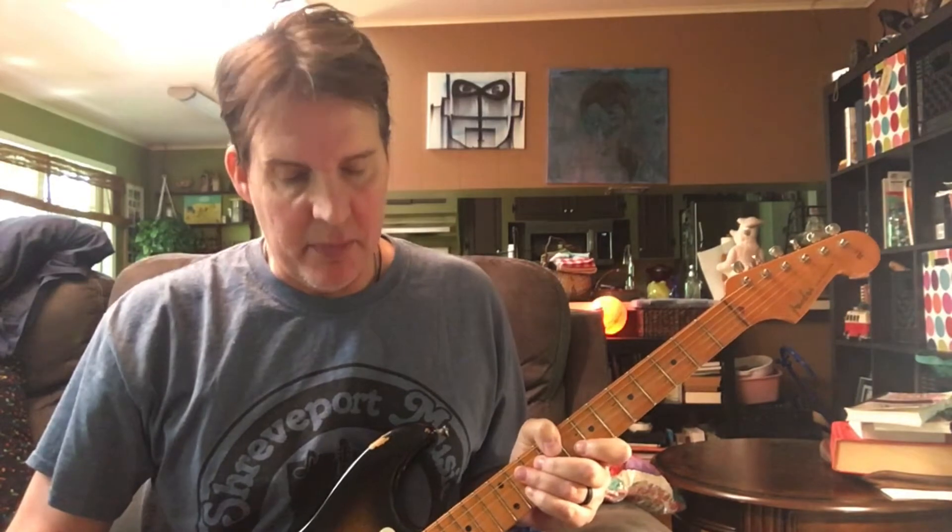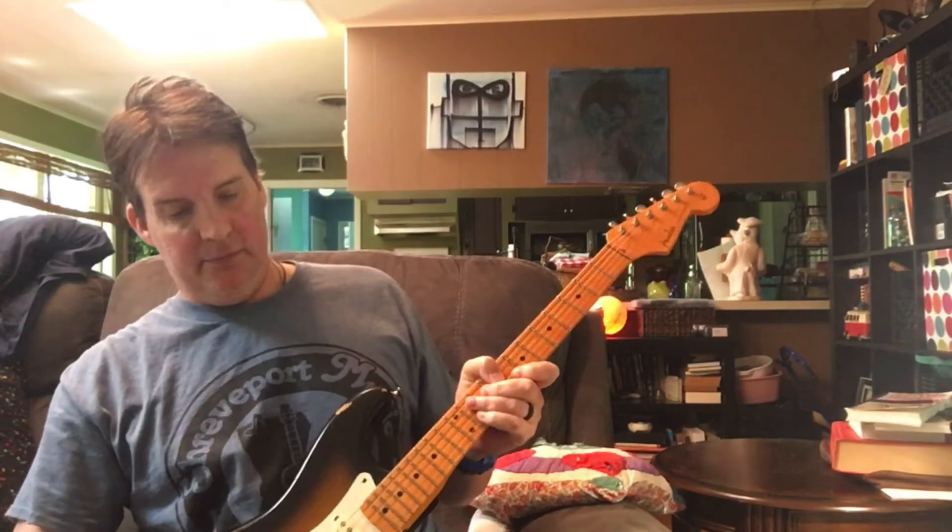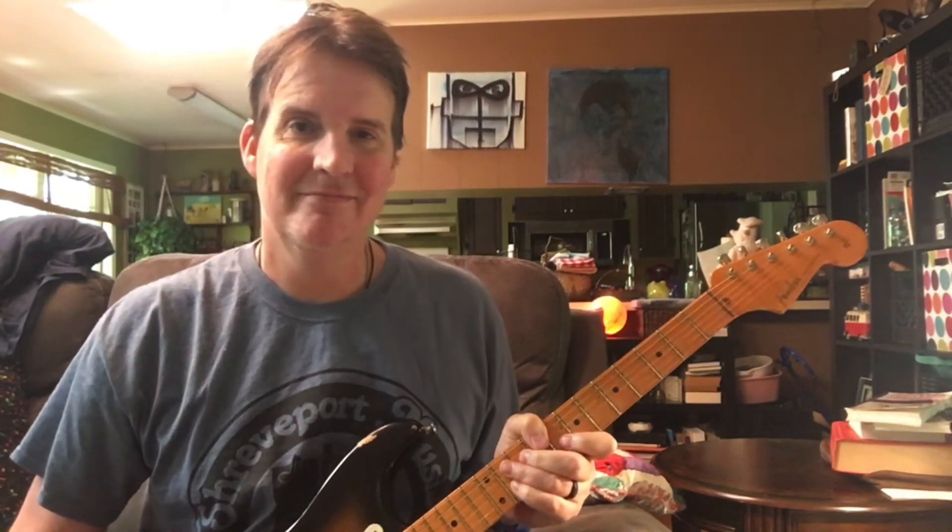So that's about it on the amplifier — the rest is just playing and having fun. I'm going to play a little bit at my settings so you can hear what it sounds like. I'm using the Boss RC-30 loop station to accompany me.